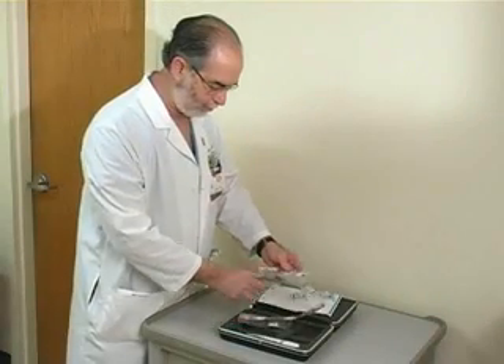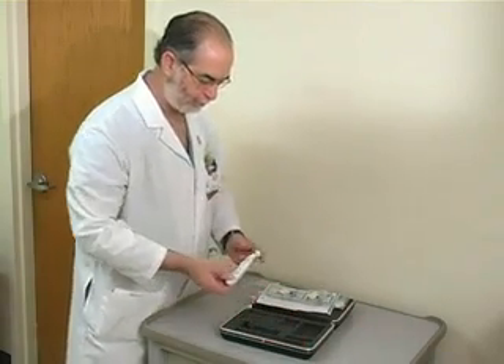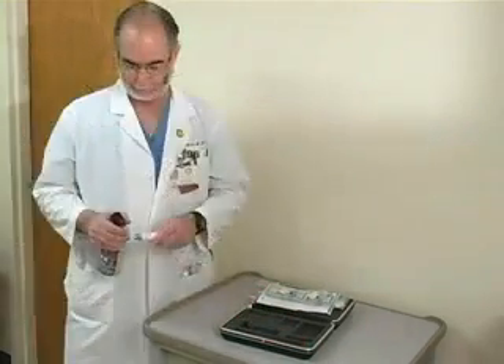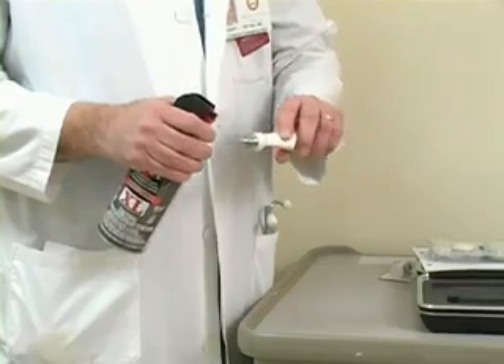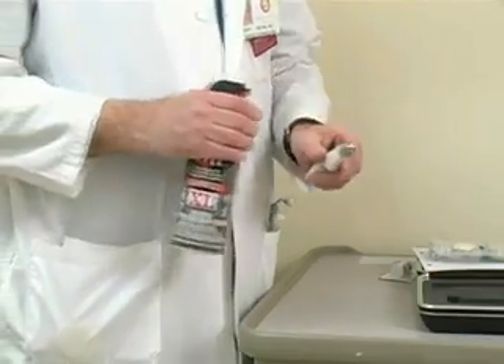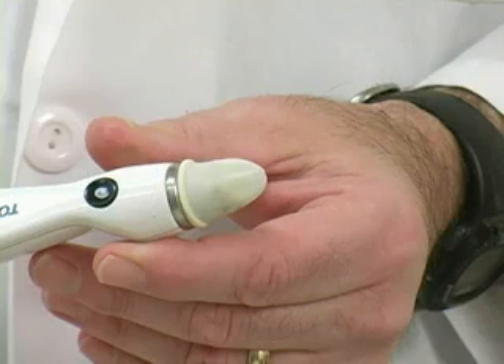You must prepare and calibrate the Tonopin device before use. Remove the Tonopin from its case and spray the probe tip with compressed gas to clean the mechanism and ensure its free movement. Place an Occufilm latex cover over the probe tip. The cover should fit snugly but be free of tension.